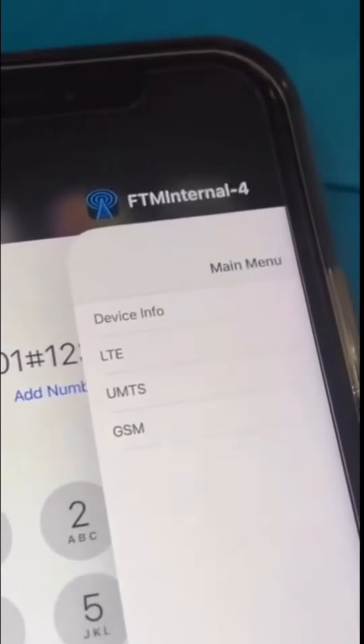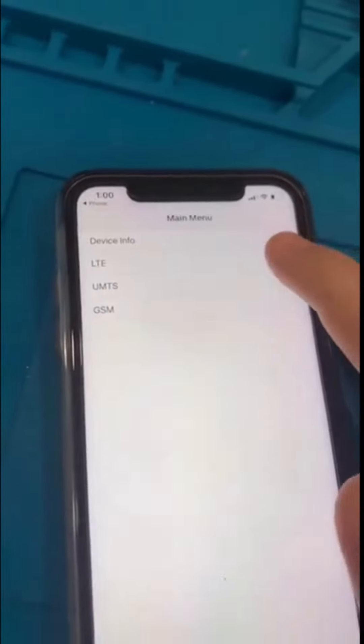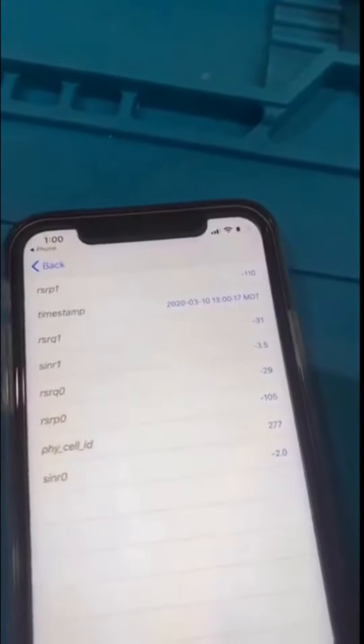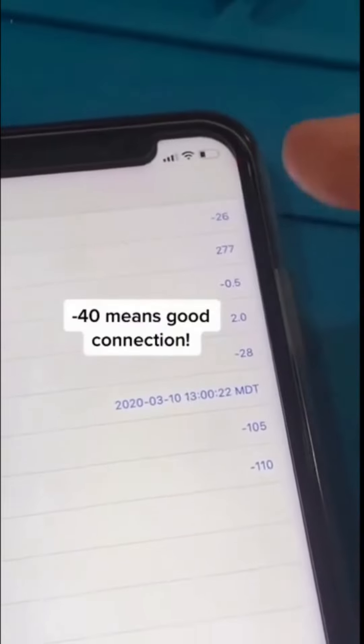As you can see, it's integrated. Now there's a ton of crazy info it gives you, but we're going to go into LTE and then the second serving cell. Now what these numbers mean — they're your service strength. Basically, you want to make sure this one goes as low as possible. The closer to zero, the more signal strength you have.